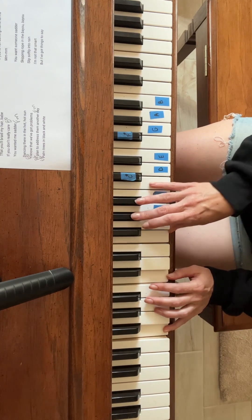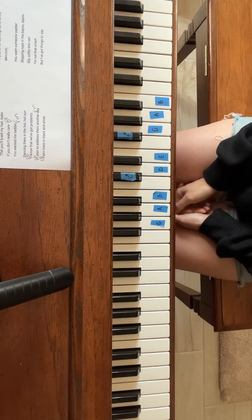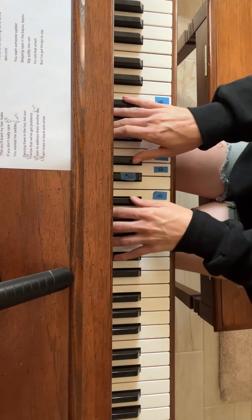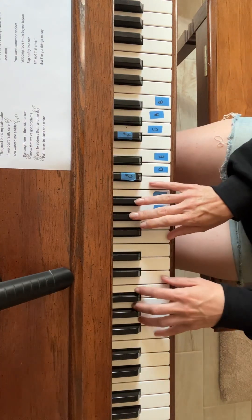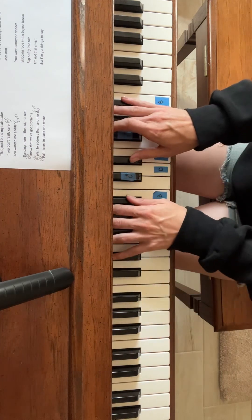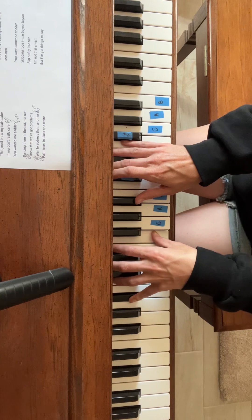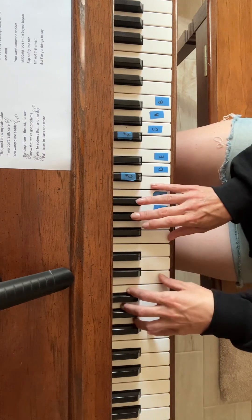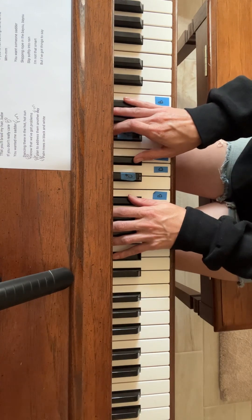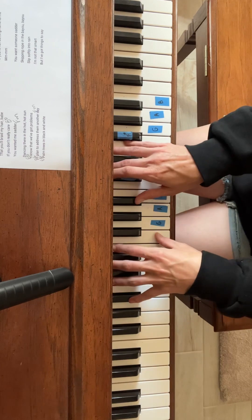And then we're going to repeat with the same thing we did at the front, or kind of at the beginning of the song, but dancing there in the hot, hot sun is going to stay with your F. Dancing there in the hot, hot sun. E flat. I know that we've got problems. B flat. I plan to reduce them. Another day. E flat. Palm trees are black and white. I see a technicolor. B flat.